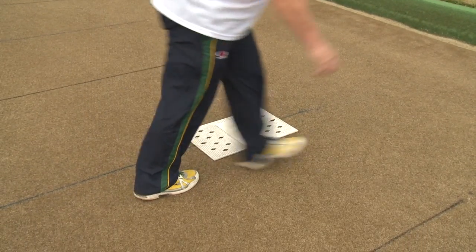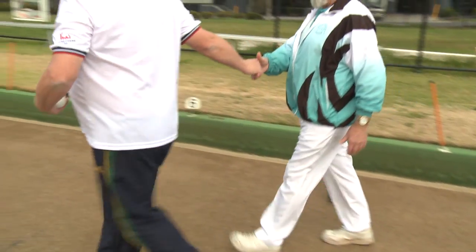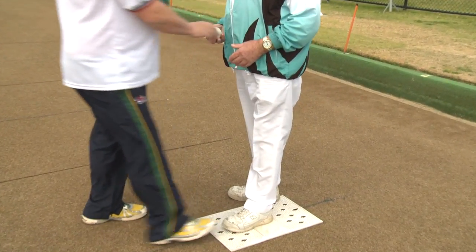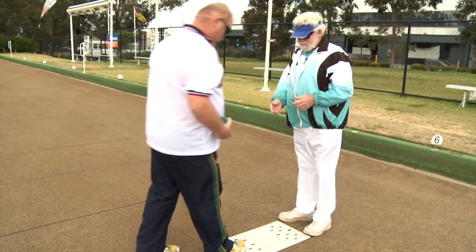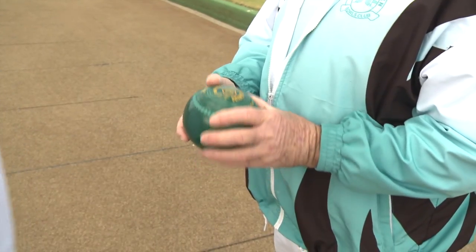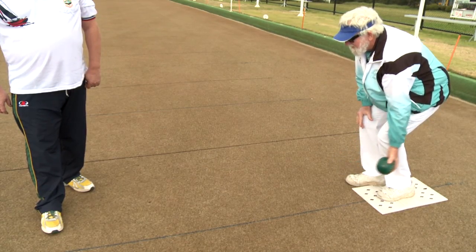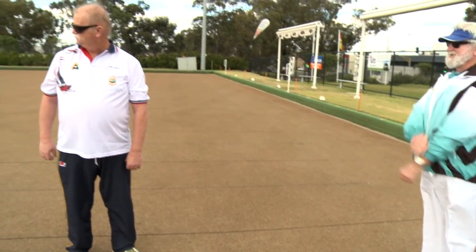Vision impaired bowlers should never be left alone. Make sure to familiarise the vision impaired bowler with where they are playing and their equipment. The coach and director's number one priority is safety. Tripping or slipping on bowls and jacks is amplified with vision impaired bowlers. The coach or director should place the mat, lead the bowler to the mat and let them feel it. Place their foot into the correct position, give them a bowl to feel. The director should take a position no more than five metres in front of the bowler, with their toe on the drawing line to give the bowler something to aim at.